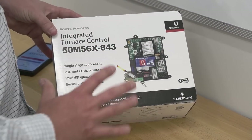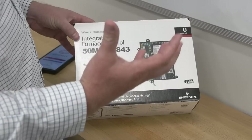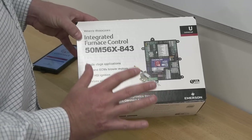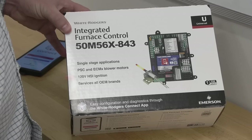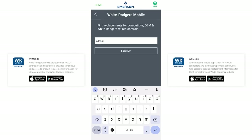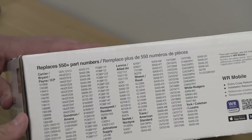A couple things to notice right away just looking at the box: it's for single stage furnaces. This is for single stage of the actual flame, but it does work with PSC and ECMX blower motors — not fully variable blower motors, so keep that in mind. It is 120 volt hot surface ignition, it comes with the igniter, and it services pretty much all OEM brands. If you want to check the cross reference, you can use the WR mobile app, or on the side of the box it gives a pretty solid cross reference.